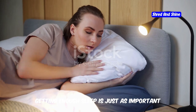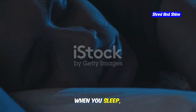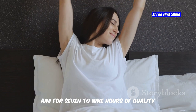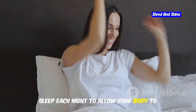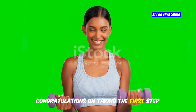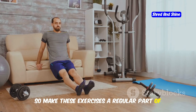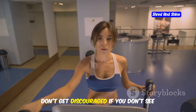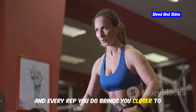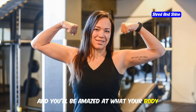Getting enough sleep is just as important for muscle growth and fat loss as exercise and nutrition. When you sleep, your body releases growth hormone, which is essential for muscle repair and growth. Aim for 7 to 9 hours of quality sleep each night to allow your body to recover and build muscle effectively. Congratulations on taking the first step towards stronger, more toned arms. Consistency is key, so make these exercises a regular part of your routine. Every rep you do brings you closer to your goals — believe in yourself, stay dedicated, and you'll be amazed at what your body can achieve.